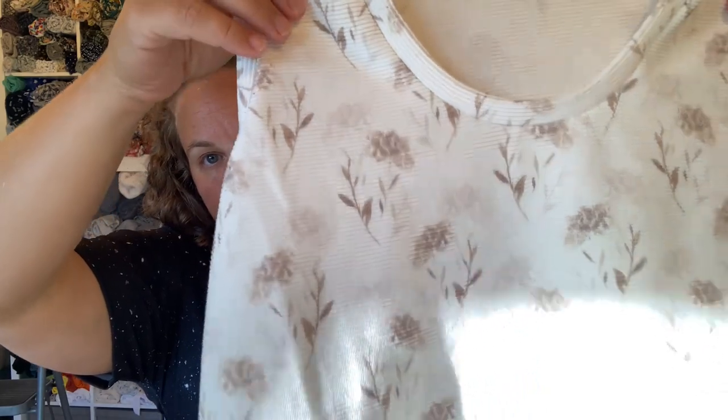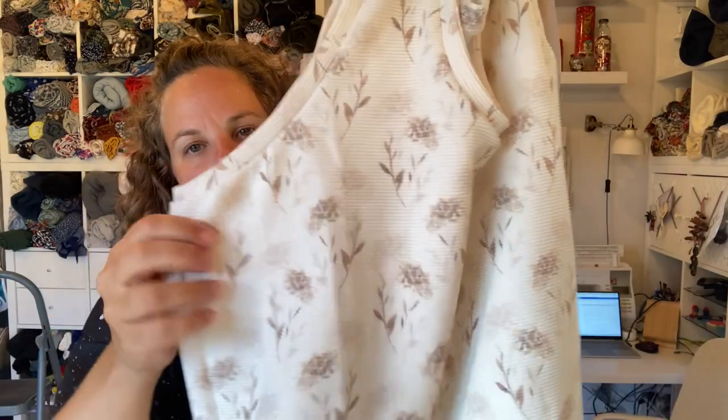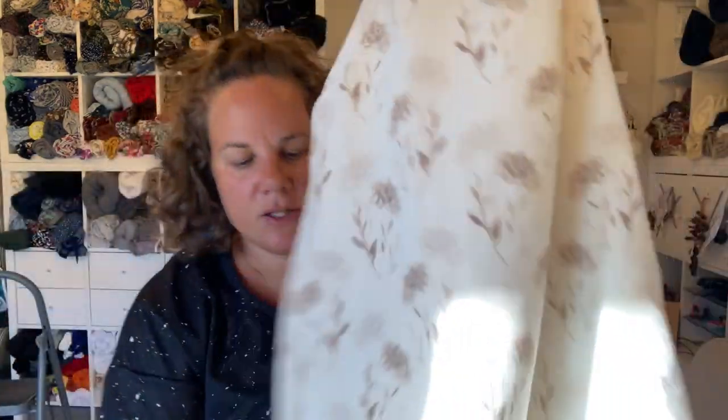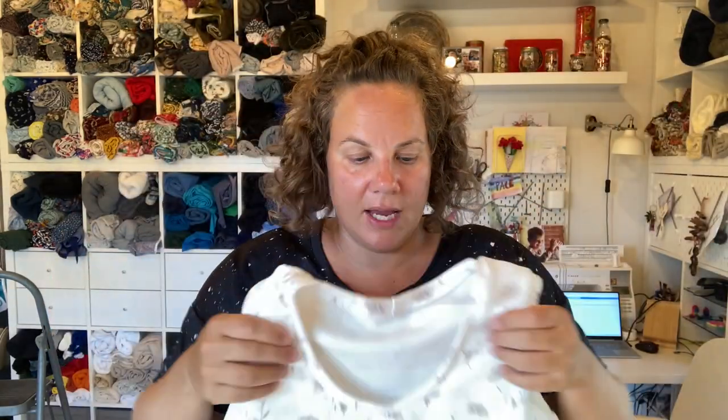The other one, which I still need to top stitch, is in fabric I got from one of my fabric surprise boxes. It's a rib knit - you can kind of see the rib - it's quite a thicker one but really nice and soft. All I need to do is top stitch and hem that one.